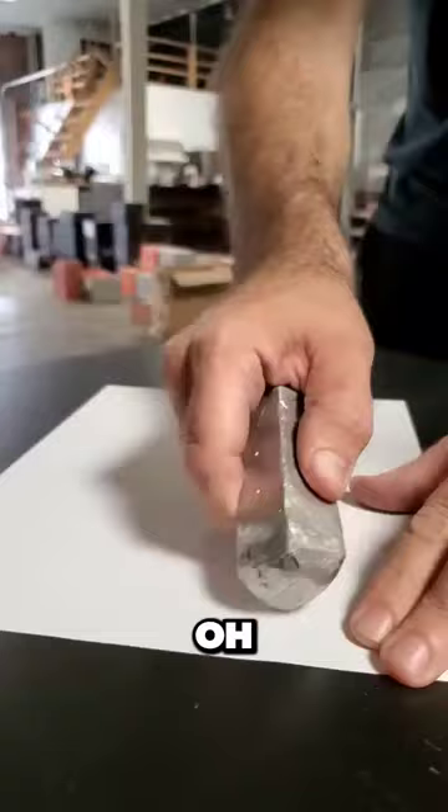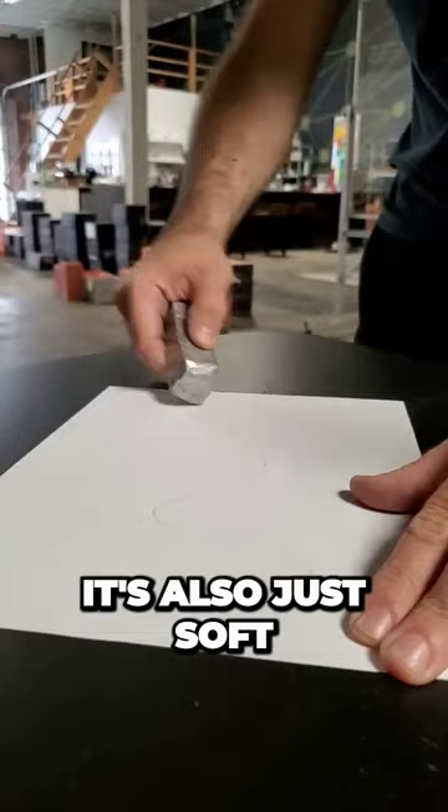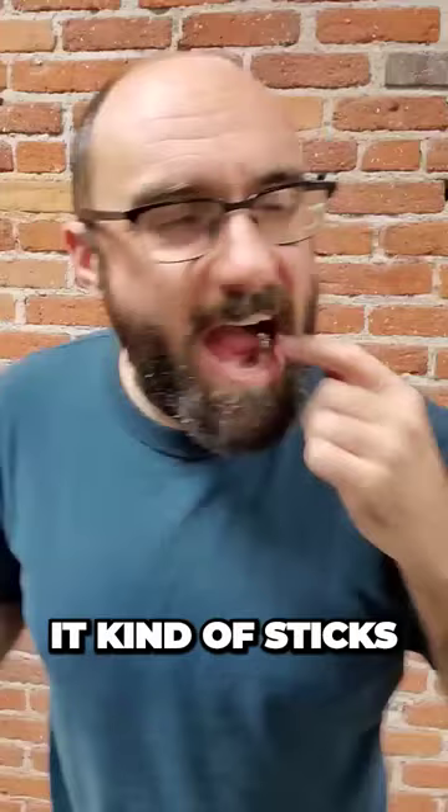Oh, and by the way, it's also just soft enough to write with. It kind of sticks to your teeth. But overall, I would give it a 9 out of 10. And if you think that sounds high, keep in mind that the periodic table also puts indium close to 10.